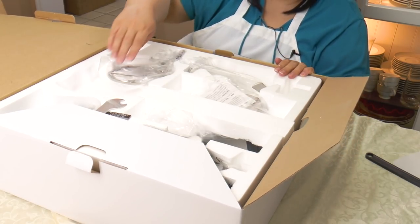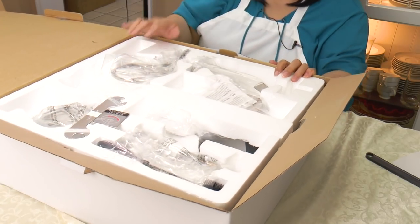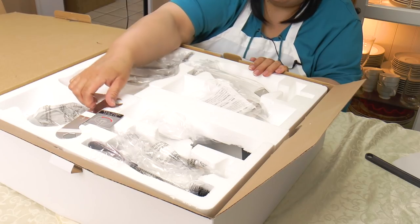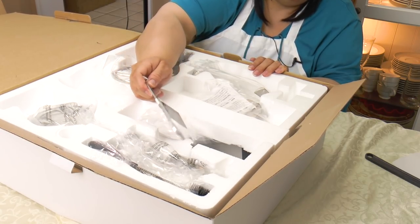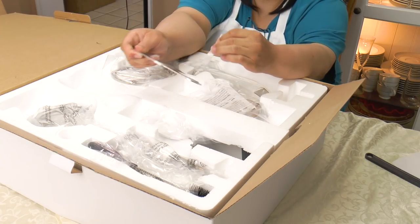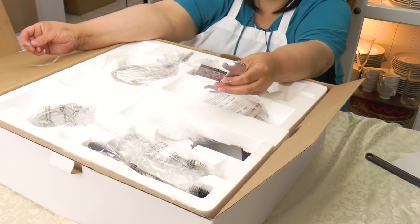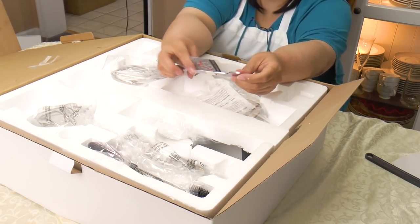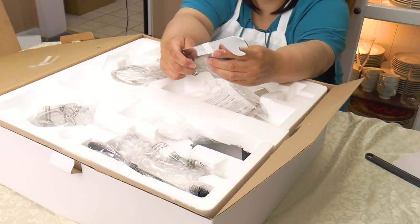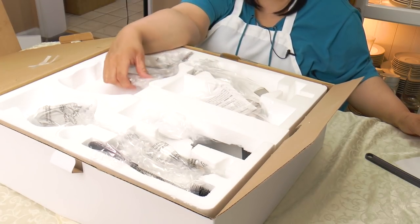Our accessories box. They always give you this wrench — it's used to raise and lower the beater or the whisk. Sometimes you might need it if the attachment is sitting too high relative to the bowl.